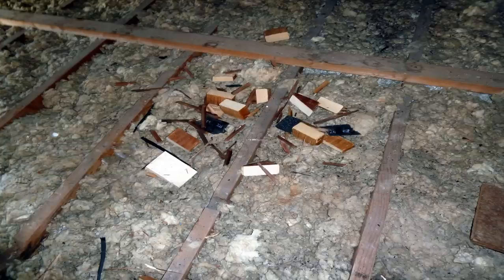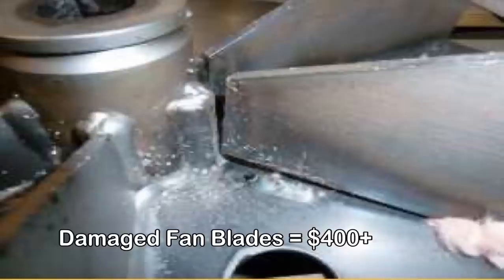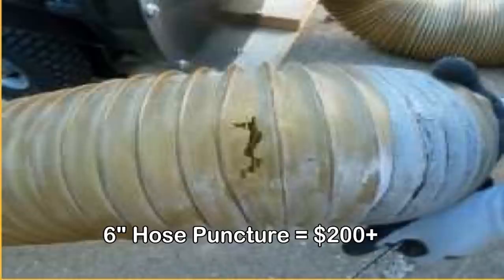When vacuuming insulation out of an attic, you will certainly pick up debris. Roofers drop nails and shingle cuttings, leaving them behind. Rodents nest in the insulation and die. You will even run across pieces of brick and mortar. When you vacuum this debris, it can cause a lot of destruction to your equipment.